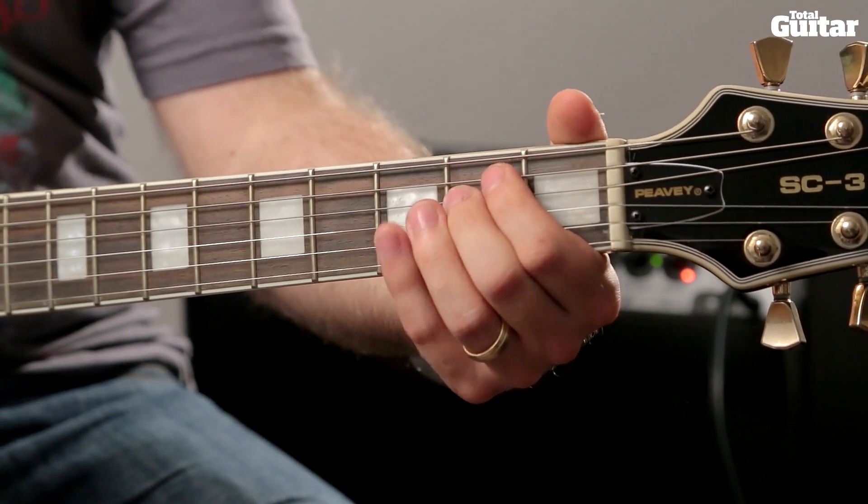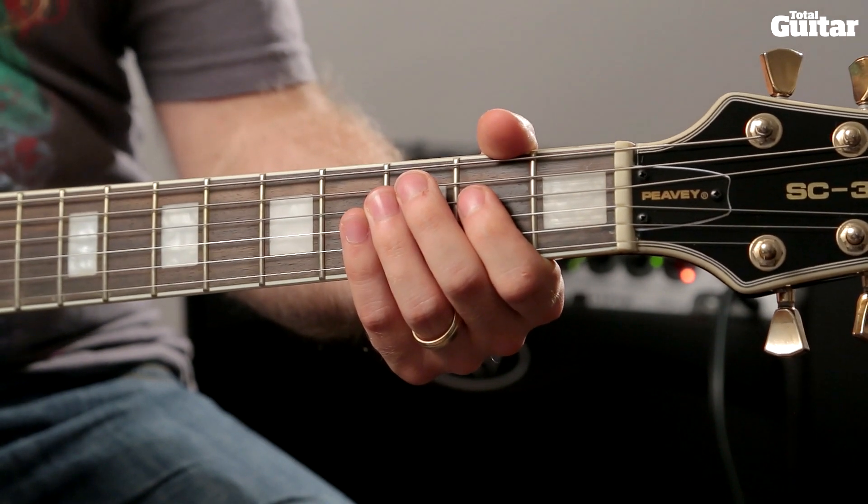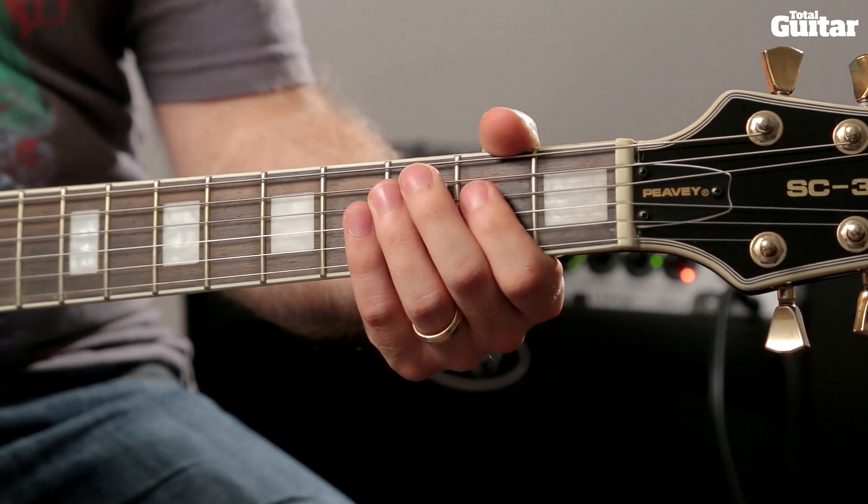Then play an A power chord on the open 5th string and 2nd fret of the 3rd and 4th string.